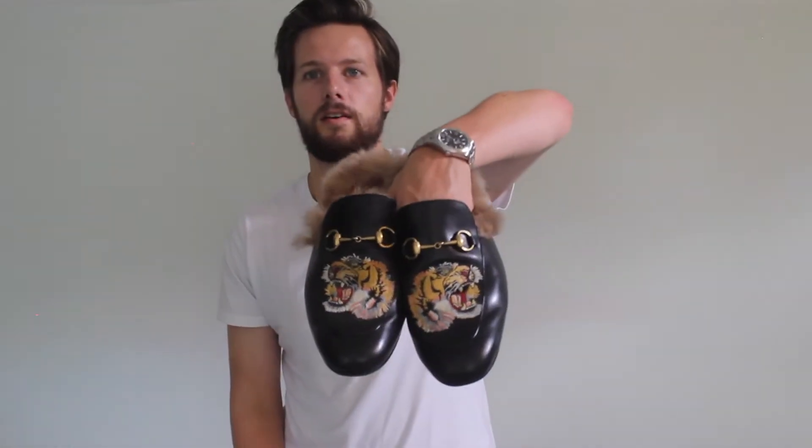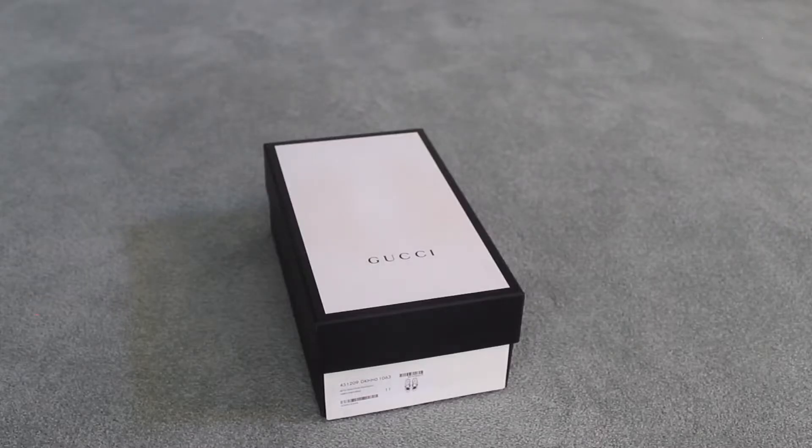Hey guys, what's going on? Thanks for tuning in to another review slash unboxing video. Today I'm going to be talking about my Gucci Princetown loafers, so let's get into it.